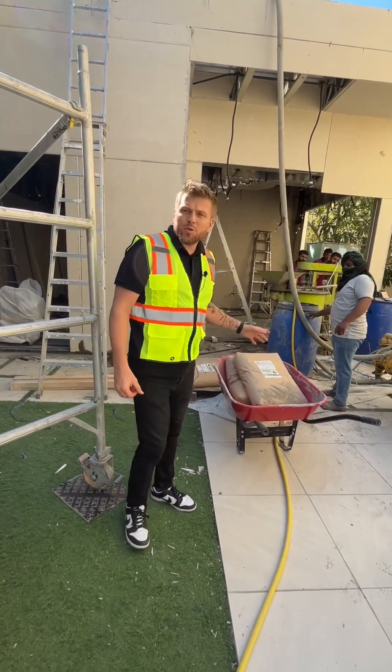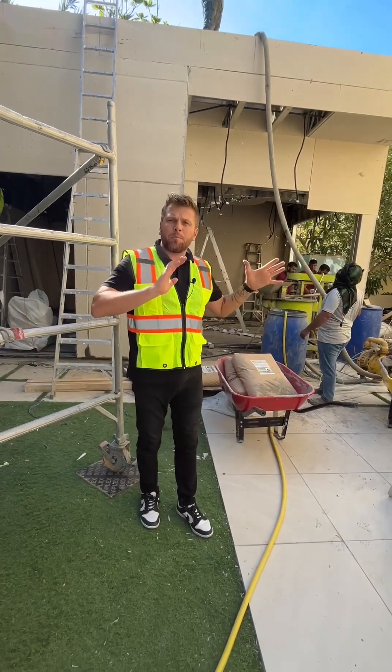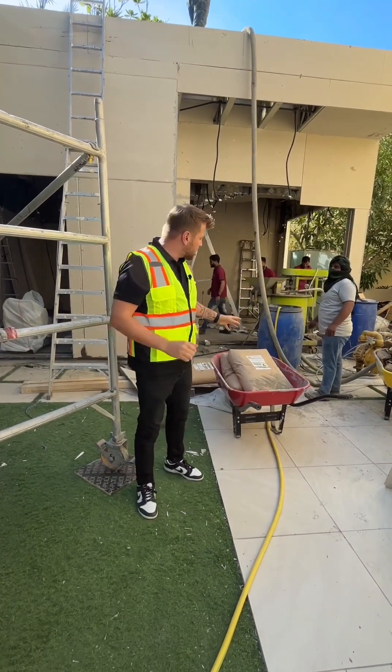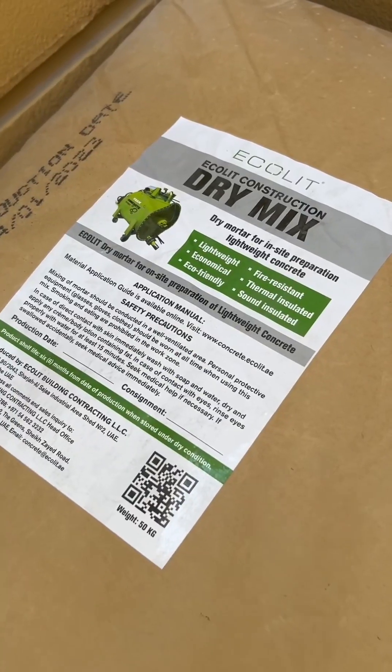As you know, for the system to insulate, to infill the concrete and protect from the sound and fire, we use our own invented dry mix design.